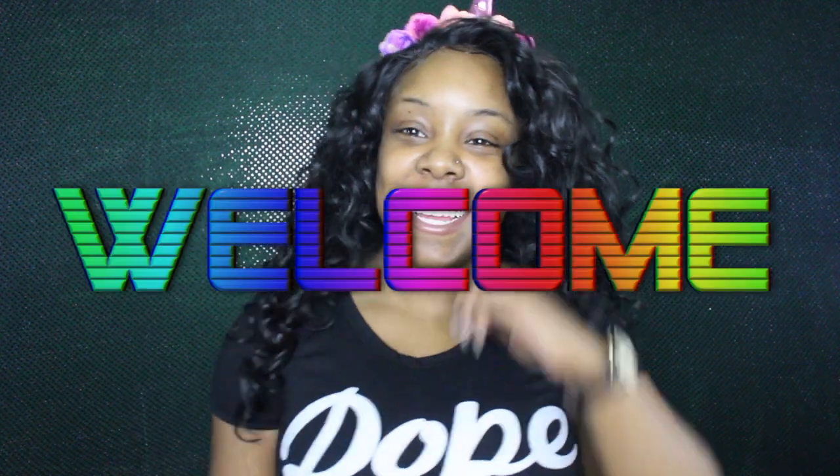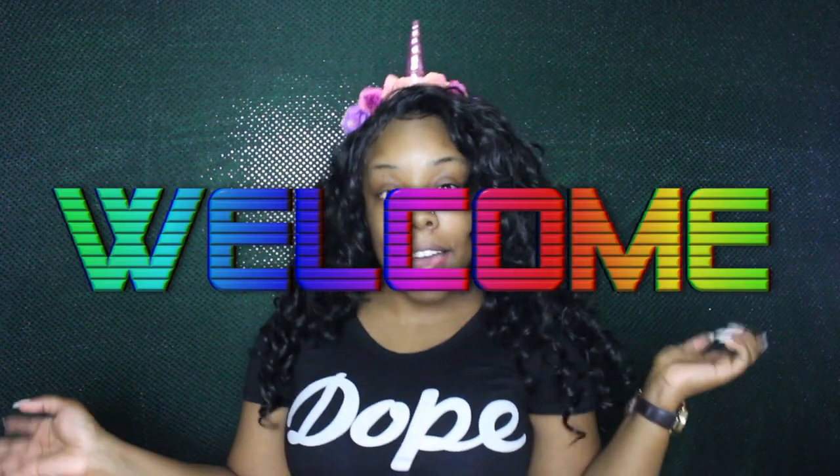Hey guys, welcome back to Nizzy's Playhouse. So today's video — this hair is too much. This is an Amazon wig that I got for $20.